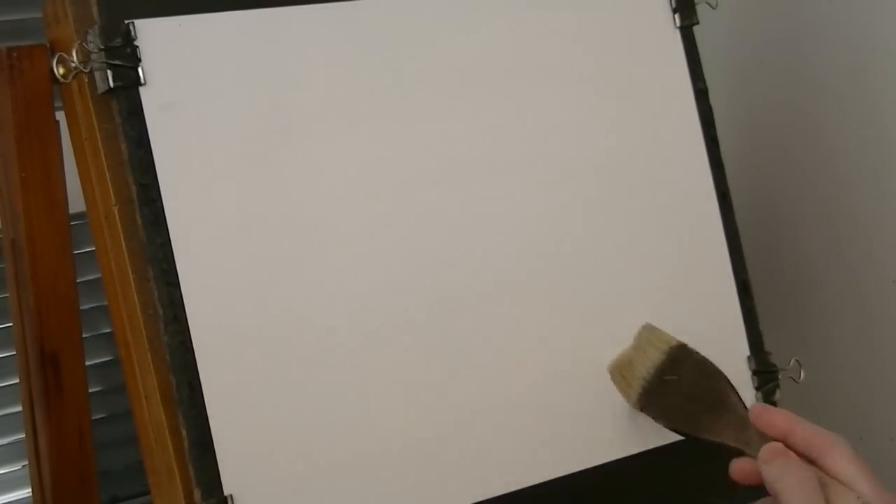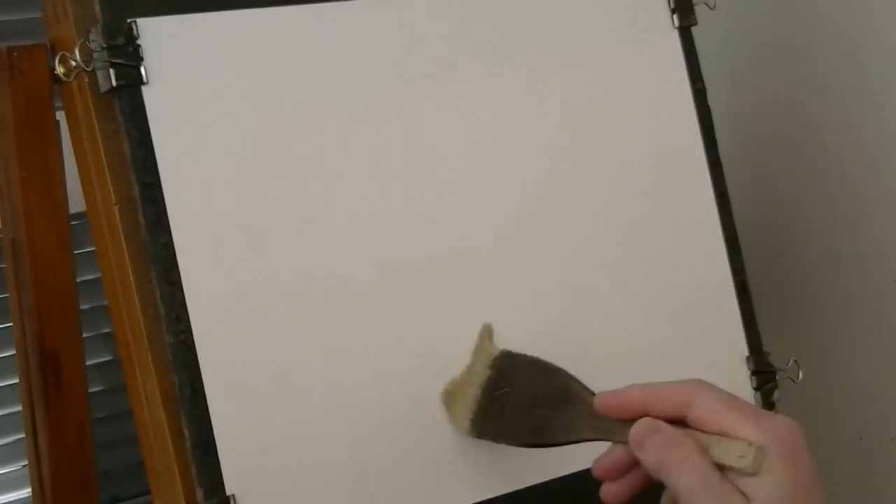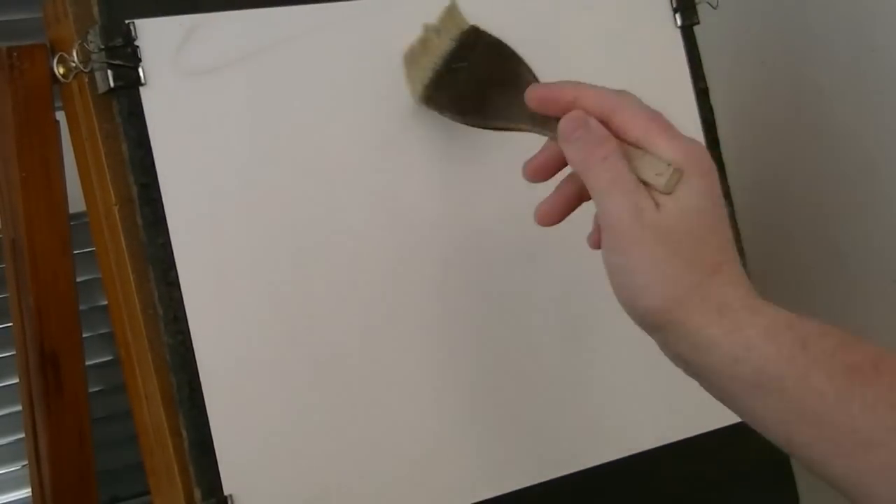Thanks for joining me again. Starting off as usual with a big hake, just wetting the paper all over, stopping it from crinkling, keeps it nice and flat.